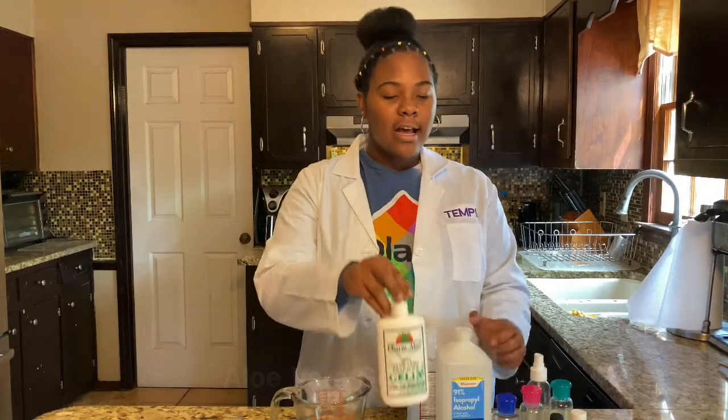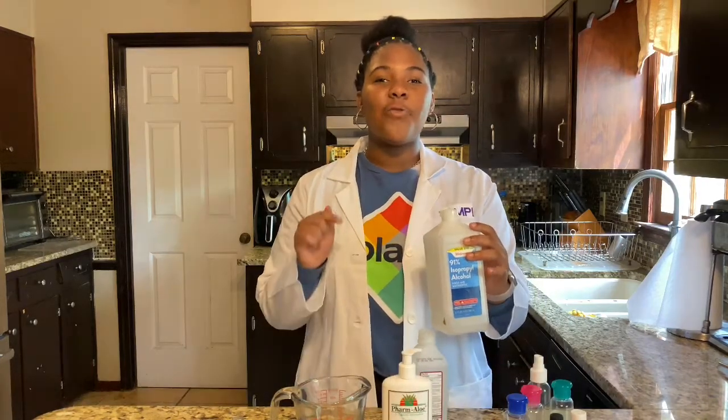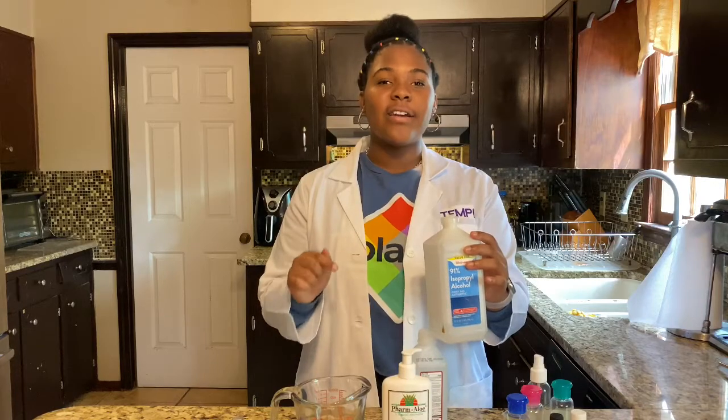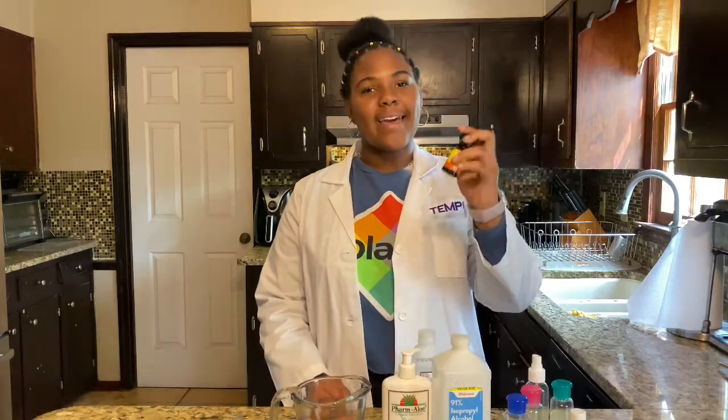What we need for this experiment is aloe vera gel, alcohol that's over 90% — because alcohol is the most important factor in this, as it kills all the germs — and some essential oils, because you don't want to walk around smelling like alcohol.